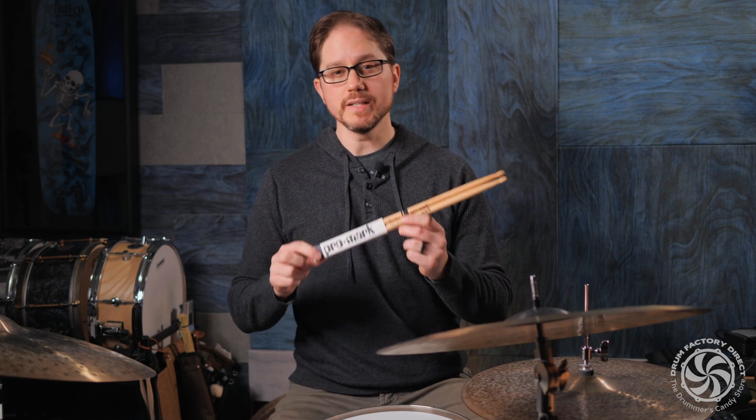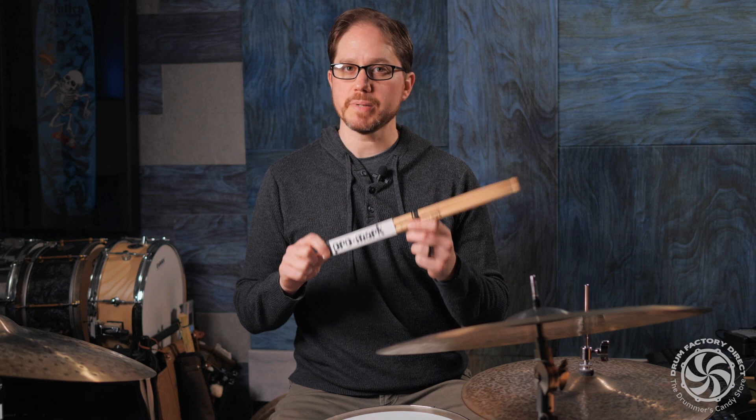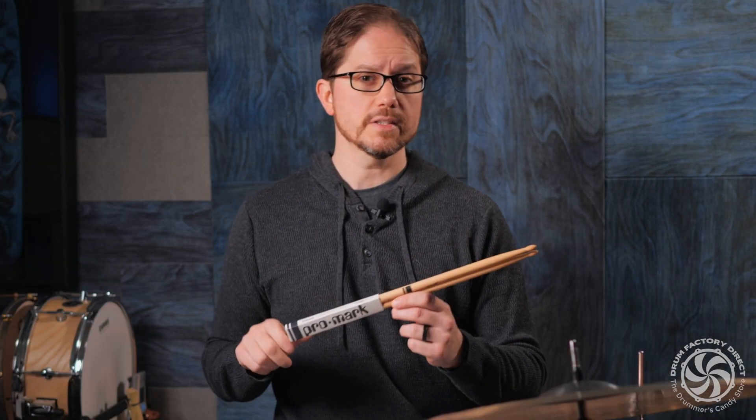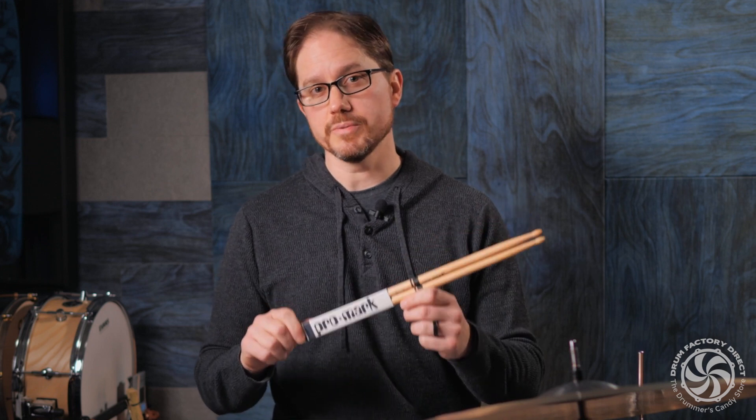With a diameter of .52 inches and a length of 16 inches, the stick is slightly larger than a 7A with a slightly forward-leaning feel for increased power. If you're looking for a classic stick for modern jazz and more intricate playing, try the Elvin Jones Artist Series Drumstick.